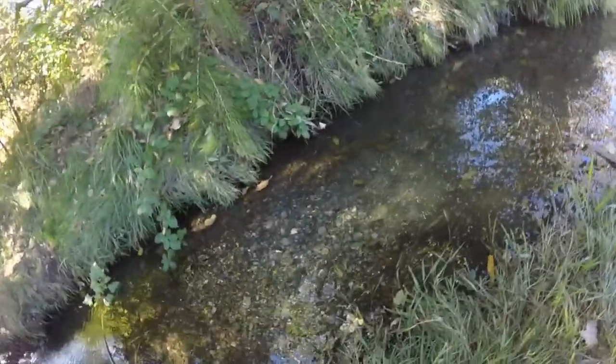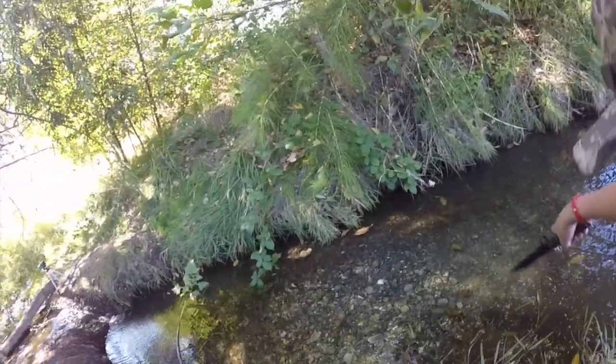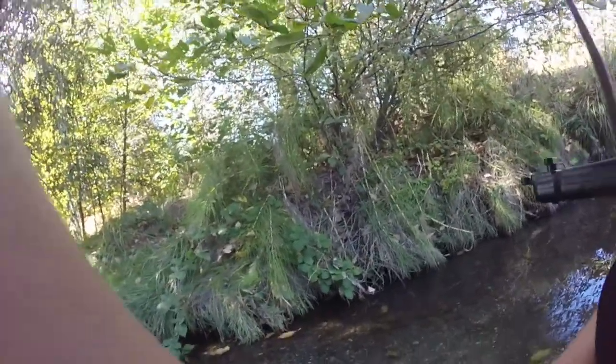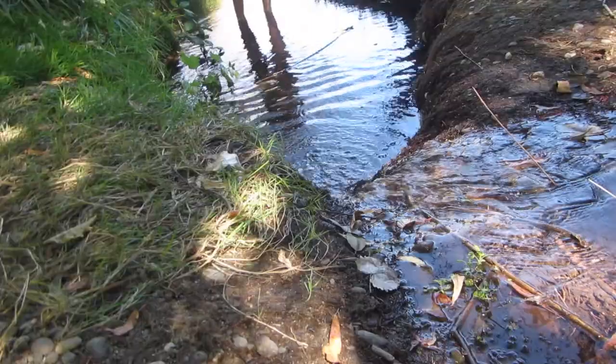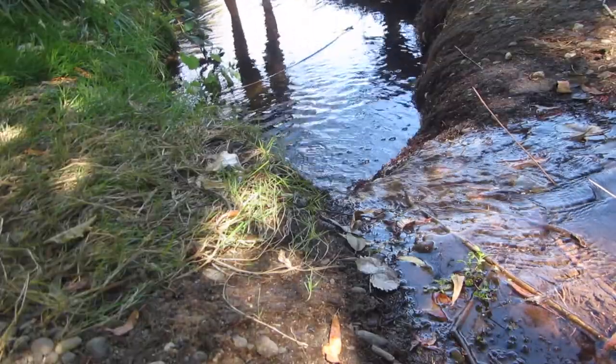We got a crawdad! Yes! Maybe you could chase it over there — no, no, chase it over here. Maybe I can get it. Oh, there's the other one! We tried to catch both of the crawdads but unfortunately we were out of luck.